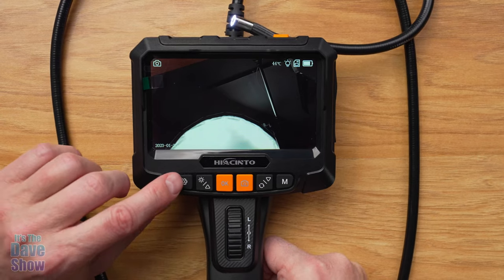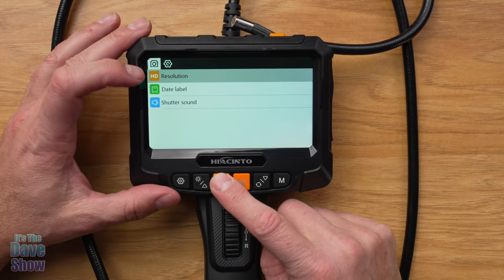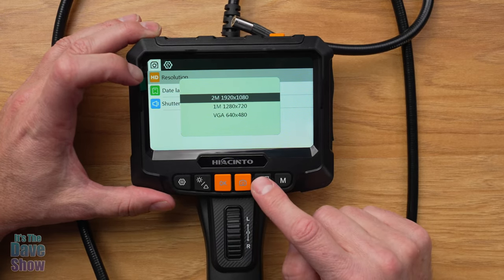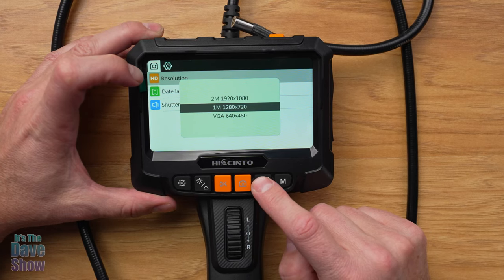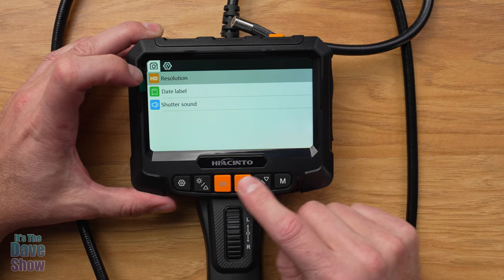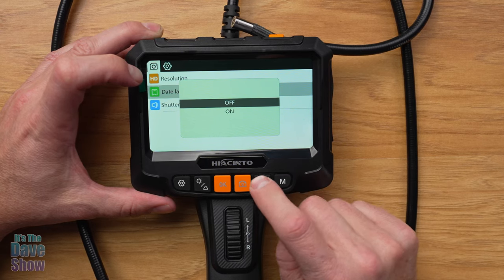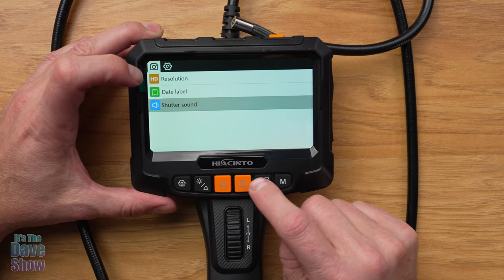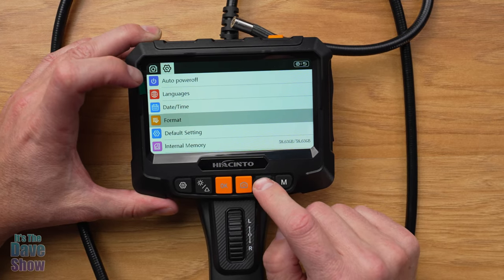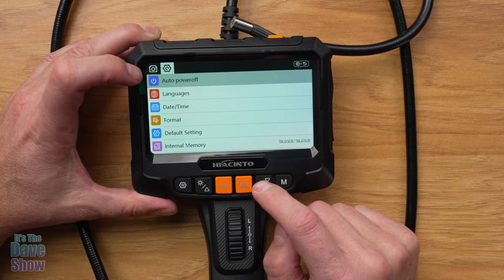Let's go ahead and look at these other features. If you hit this button — we'll start on this side — this is your settings. Your HD resolution: if you hit OK, you can use the up and down arrows. This is a two-megapixel camera — 1920 by 1080, or you can do 1280 by 720, or VGA 640. I'm just going to keep it on the highest one. Hit OK and you're good to go. You can go down and set a date label — that's on. Shutter sound can be turned on and off as well. If you hit this button again it goes to the next settings page: auto power off, language, date and time, format your card, default settings, internal memory, version, and backup. So that's your menu — very easy.